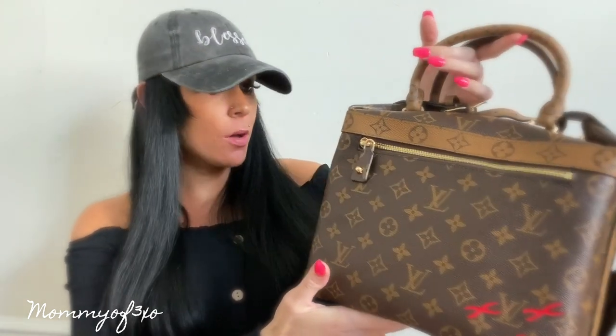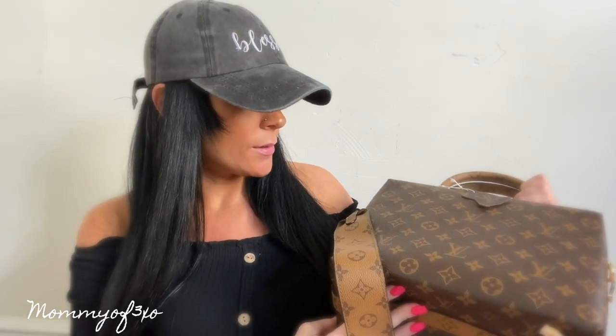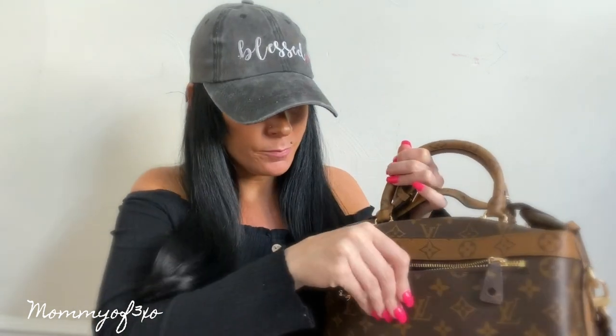Thank you so much to fancybags.ru for sending us this bag — I love it! If you'd like to check them out, I'll leave their links and coupon codes in the description box below so you can get a discount. They have so many different brands and designs it'll take forever to pick one, just like it did for me. The quality is awesome — it doesn't feel like it'll rip, it's super thick. I feel like this bag will last me a long time. Thanks for watching; if you enjoyed please give this video a thumbs up, subscribe if you're new, and I hope to see you all in the next video!